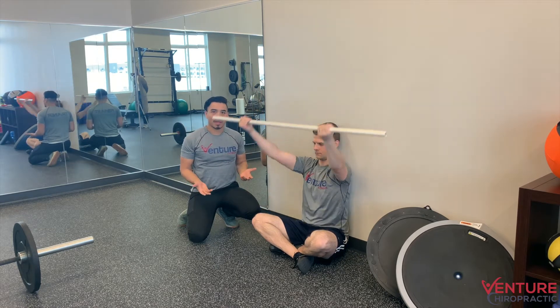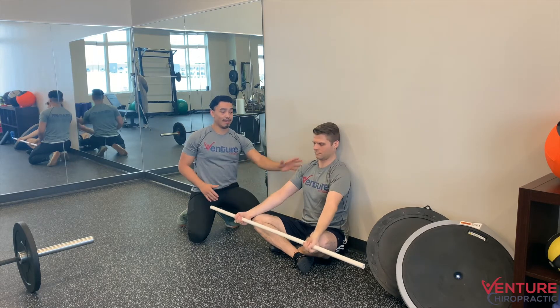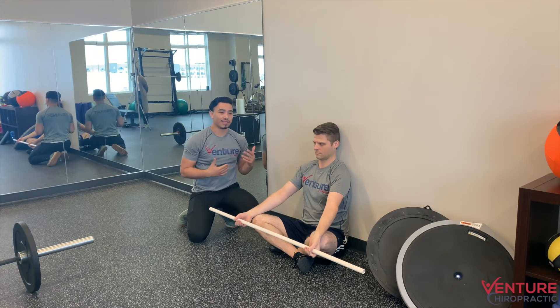We can go 10 to 12 reps on this one for two to three sets. The next step, if he's still tight, I'm going to bring him to the foam roller.